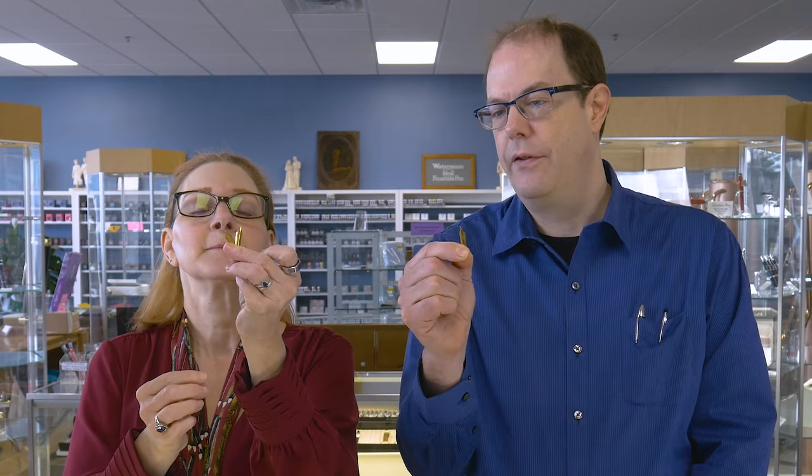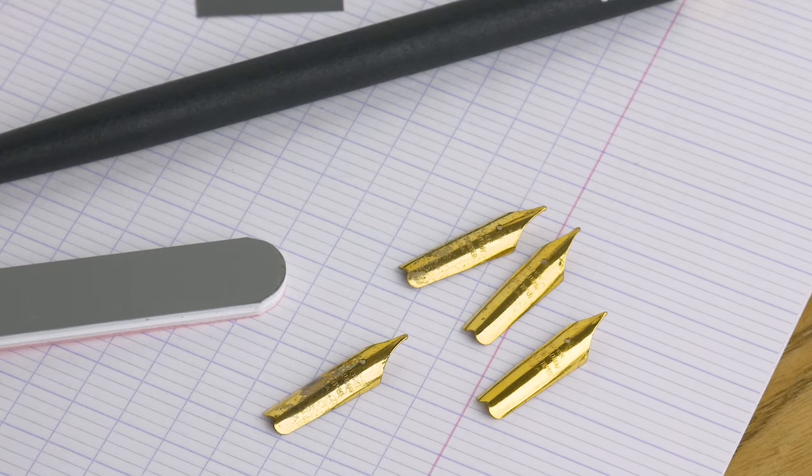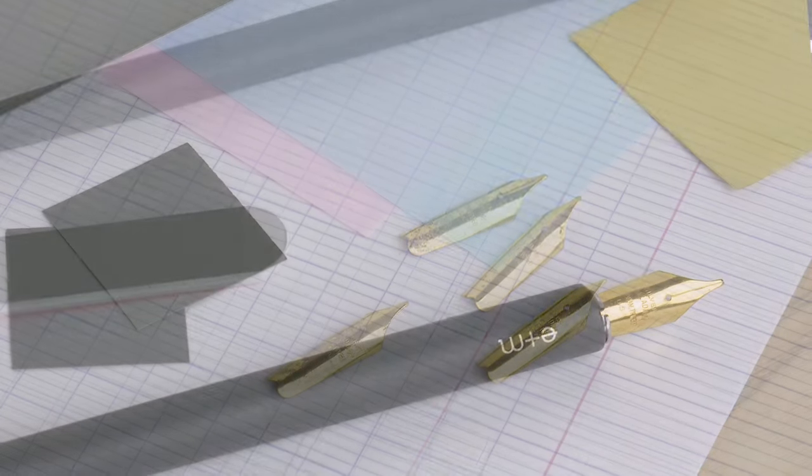The first important thing in the kit is these nibs — they're actually iridium-tipped, palladium silver fountain pen nibs from the 1930s. They have a breather hole and are probably close to a number four or five size, but they're vintage so there's no standard. They will fit in a dip pen holder quite nicely, which we are including with the kit, giving you something to hold onto while you do the tuning.